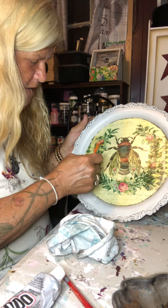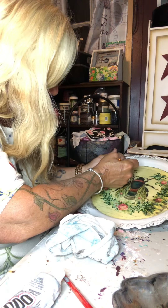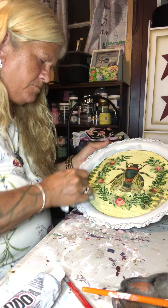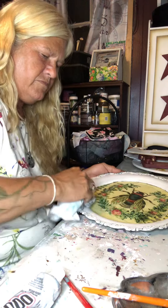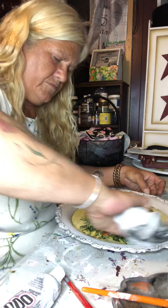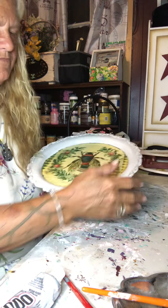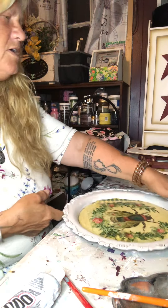Not sure why it didn't take real well there, so let's try putting a little bit more on. There we go, just going to rub it in. See, the flowers have a nice look — you can just make them out a little more. That's what I like about that.